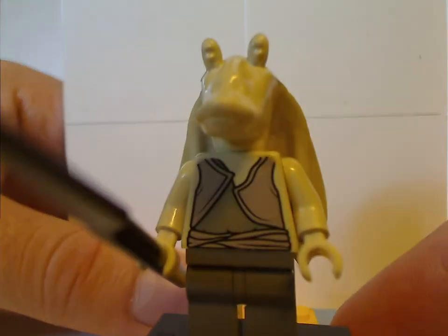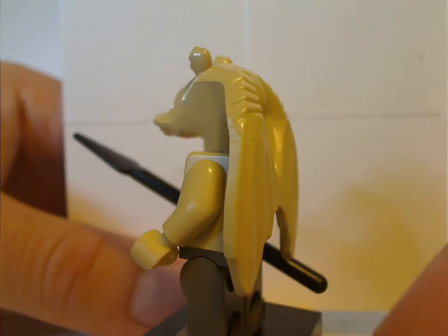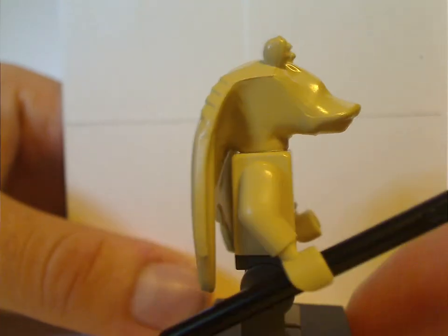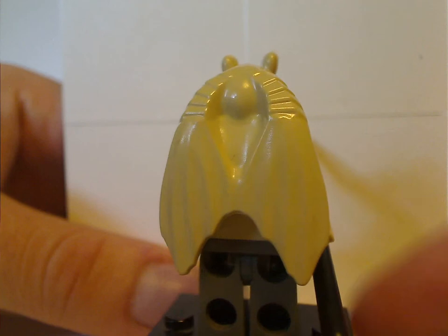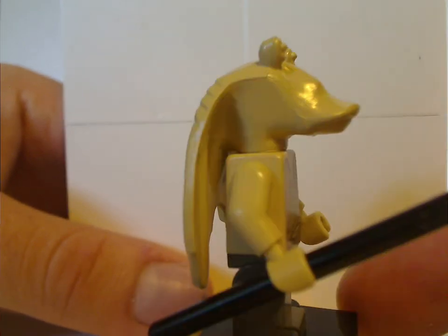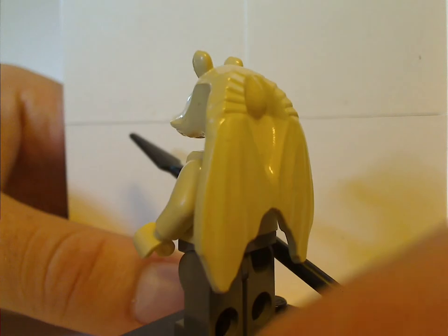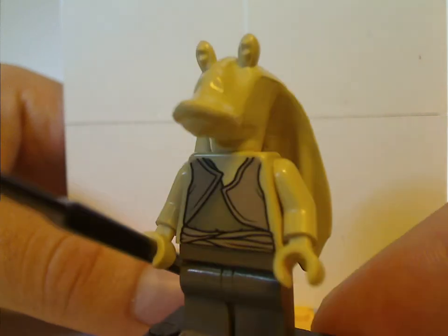Now onto the figures. First up is Jar Jar Binks, but he's the older style, with the odd molded head piece. He's holding a spear, which is a little bit different than most of the '99 sets, and no back torso print because it's an older figure. The headpiece is still used to this day, but before it had any prints.